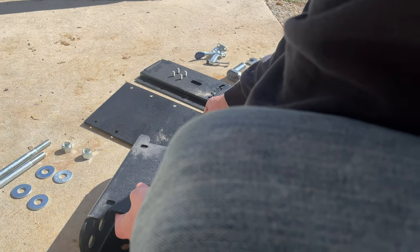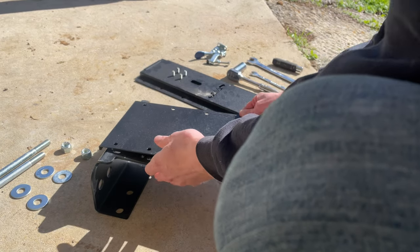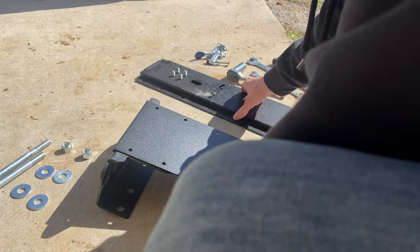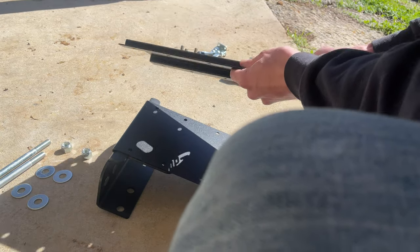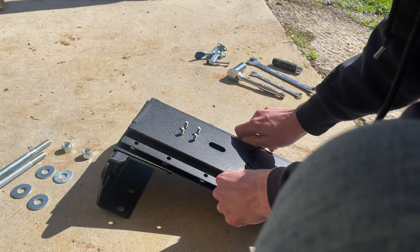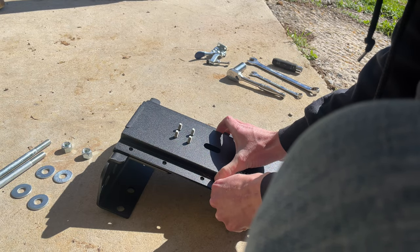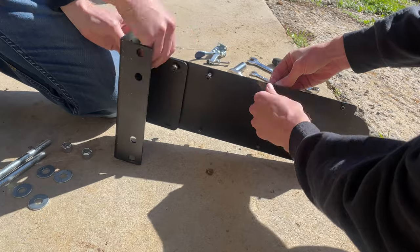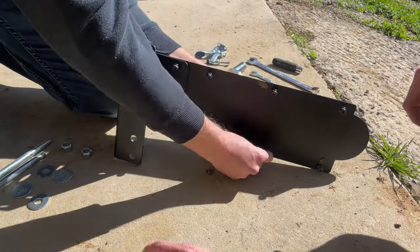The three pieces of sheet metal get sandwiched between the bolts. The one with the flange goes against the ground, then the flat one, and the saw-shaped one goes on top. Then you take the shorter black nuts and bolts and stick them through all the holes. We opted to tighten them up with an impact and a wrench.